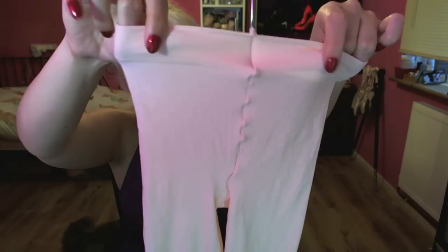Next up are the Capezio Essentials tights. I'll show you them here — I've got them in white and pink. They're footed and they're only £4.25. The waistband is a little bit thick for my liking, but for that price you can't really complain. The texture of the tights is really nice and soft with a great amount of stretch to them. They're hard wearing and also the right shade of pink in my opinion.